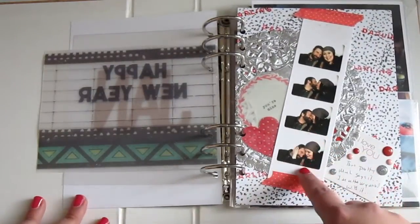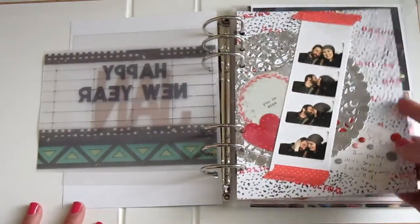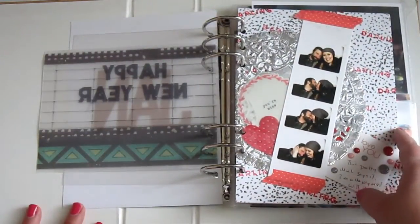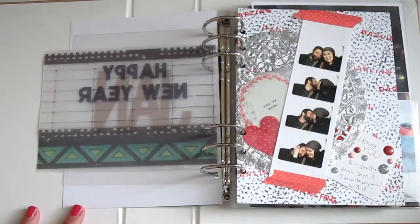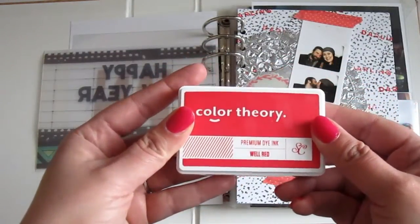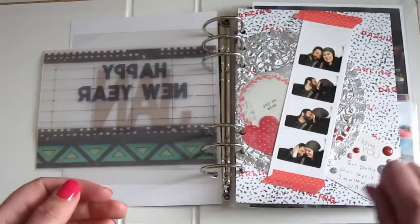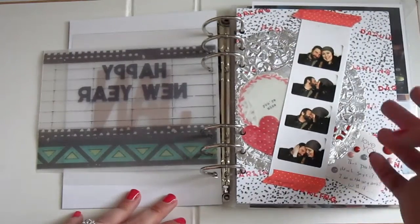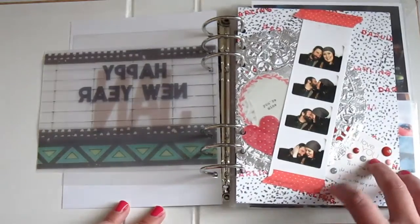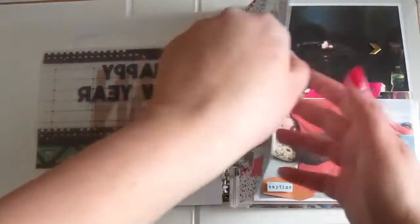This was the first quote page I did for this album and it's just using a photo strip — it's me and my fiancé — and then there's another Ashley Goldberg paper, the black and white you see in the back. I took a Studio Calico ink pad in the color Well Red — I have every single one of their ink pads from their color theory line — and I just stamped the word 'darling' over and over to create my own background on top of Ashley's.